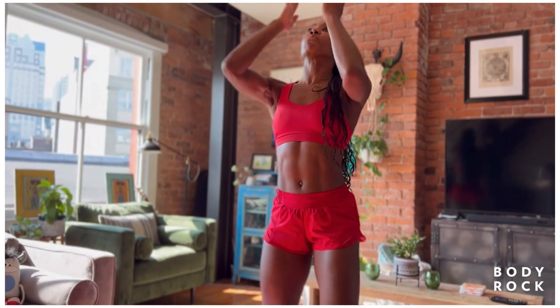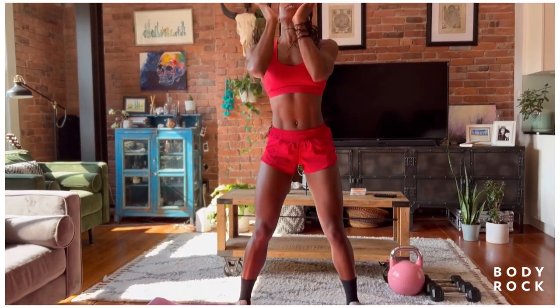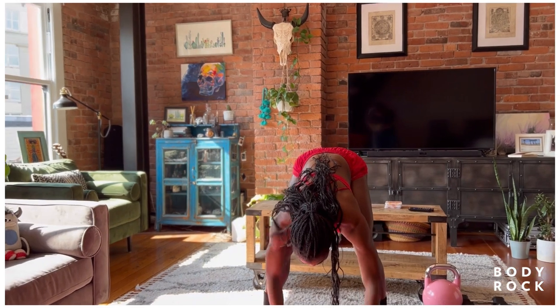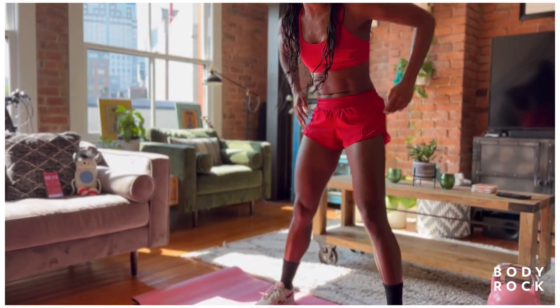Nice work, team, right here. I want you to reach those arms up, and then take the hands down to the toes. Back up, reach the hands up. Take the hands down to the toes or floor. One more time — reach the hands up, take the hands down to the feet. Right here. Roll it up. Wind those arms back.